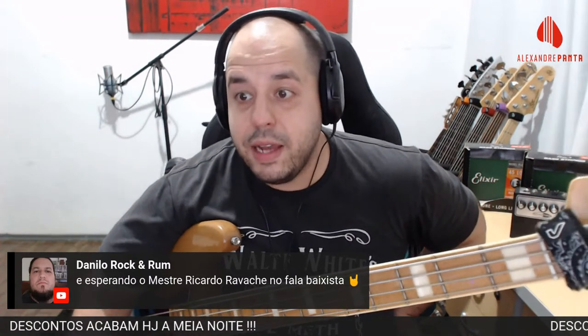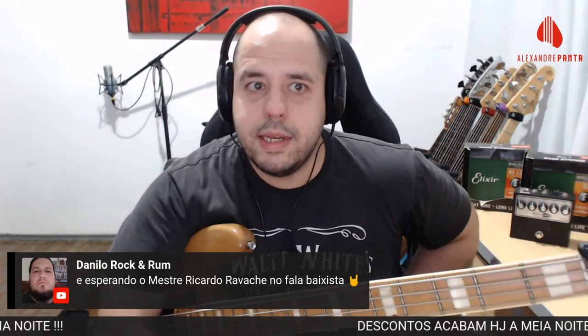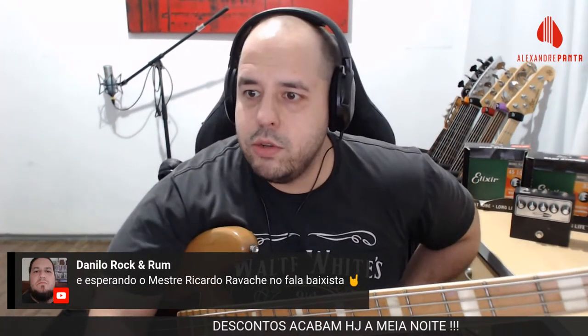Esperando o mestre Ricardo Ravache — baixista histórico da cena do rock e metal paulistano. Ex-Arpía. Sensacional.